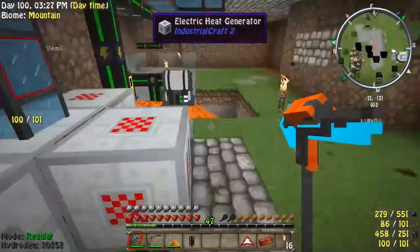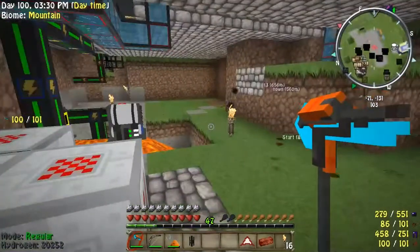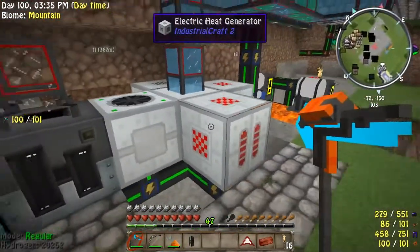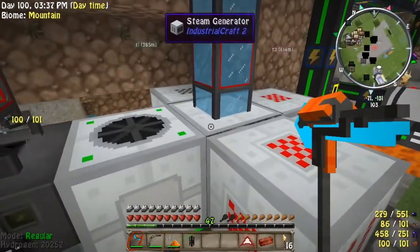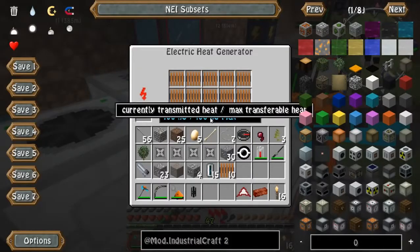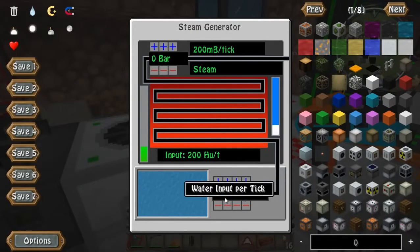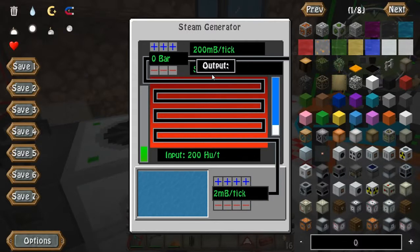That little shaking thing is actually a shader pack for making grass and trees sway around — I don't know why it's affecting blocks but it is. Anyway, now we have 200 heat units going through, set to two millibuckets per tick, and it's producing steam perfectly.